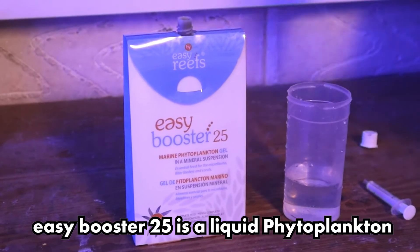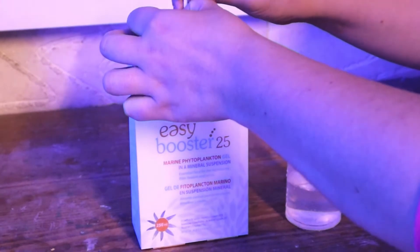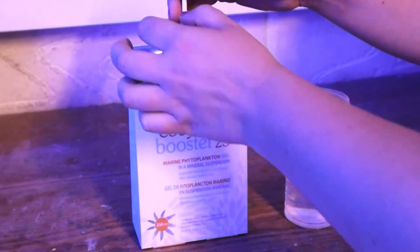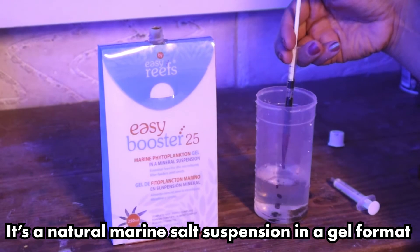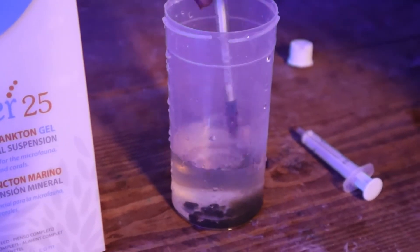Easy Booster 25 is an extremely easy to use product. As you can see here, we're doing a manual dosage using a one mil syringe to measure out the product. We're diluting it into tank water and stirring it up. We use this to spot feed or we add it directly into the water column. The gel mixture is very heavy, so it isn't recommended to be used straight out of the bottle.